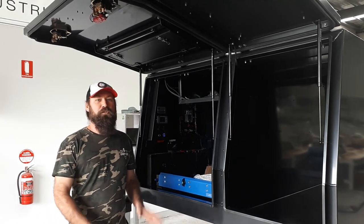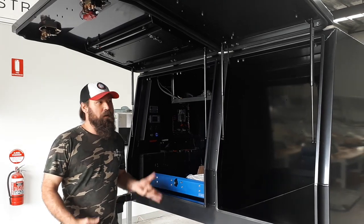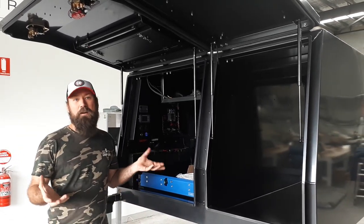Hey guys, just thought I'd give you a quick rundown on one of the canopy builds we've got going on at the moment. I'll take you through the basics of how we actually build our canopy.